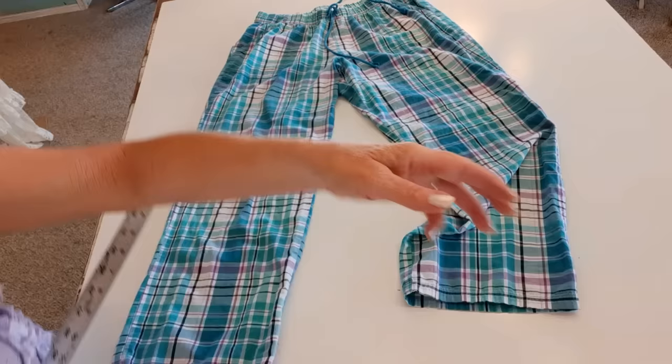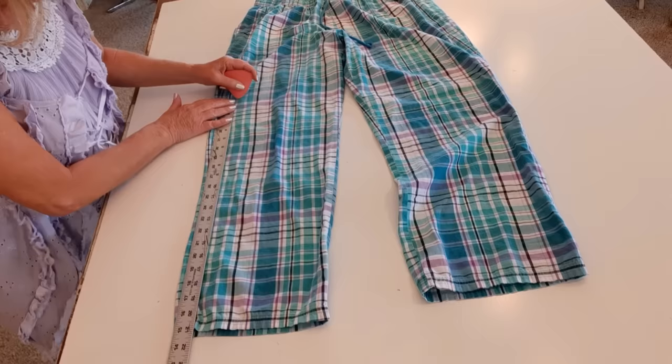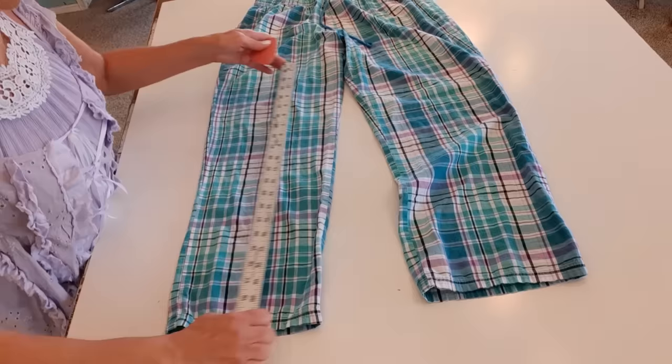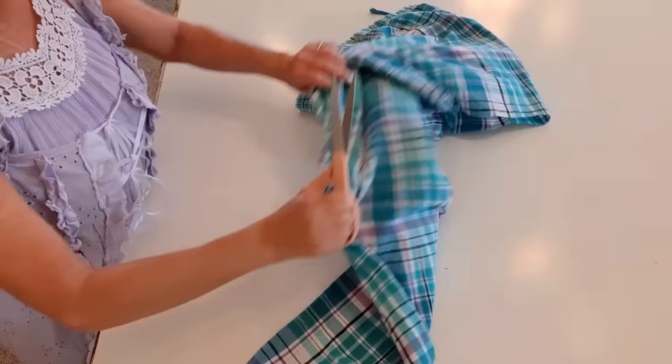I want about a seven-inch inseam, so that means I have to cut 21 inches off the pant leg. I'm going around the entire pant leg marking 21 inches from the bottom up with my tailor's chalk, and then I'll cut along those dashes.